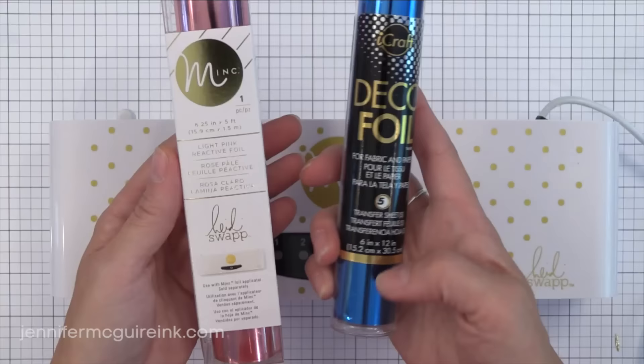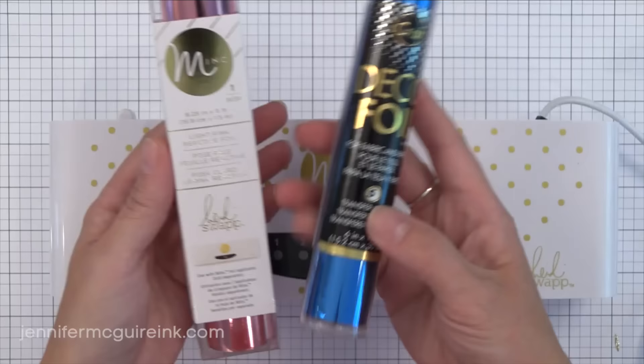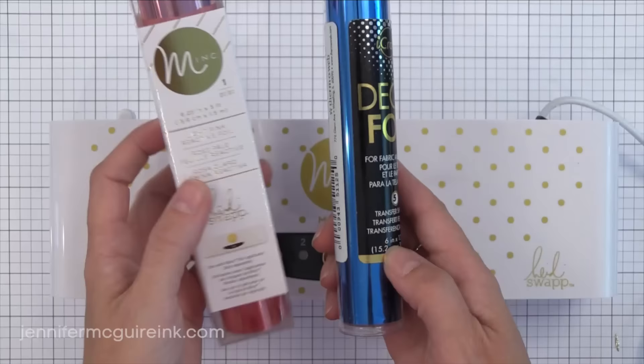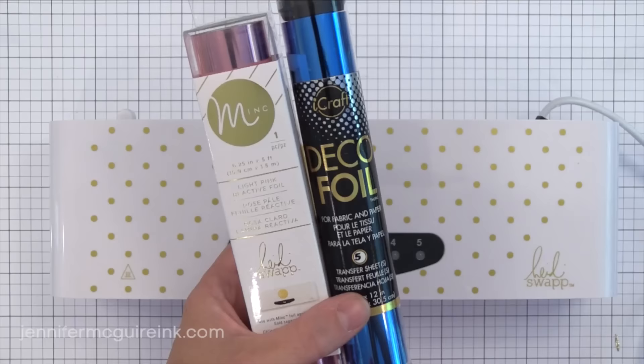Thermoweb also has Deco Foil. I find these are thicker and kind of easier to lay around and cut up, and there are also some gorgeous colors available. I find both of these work great for foil applicators, so I would recommend checking them both out. There's about the same amount of foil in the two packages. I'll show you both of these foils in action today — even though one is thicker than the other, they both seem to work fine.